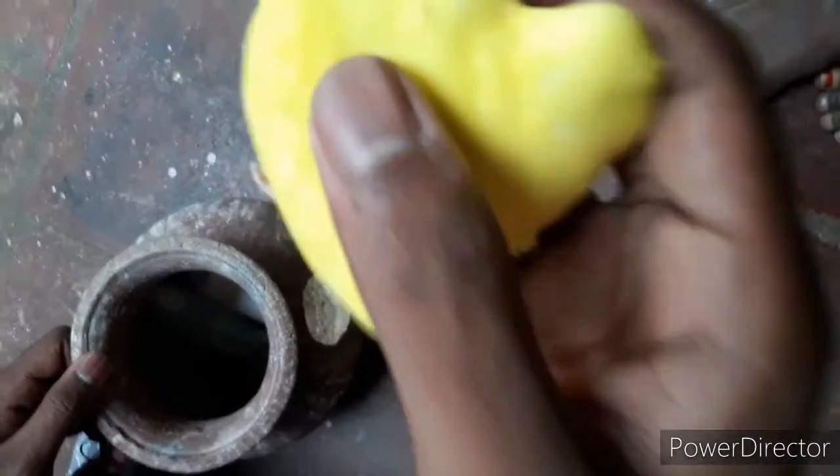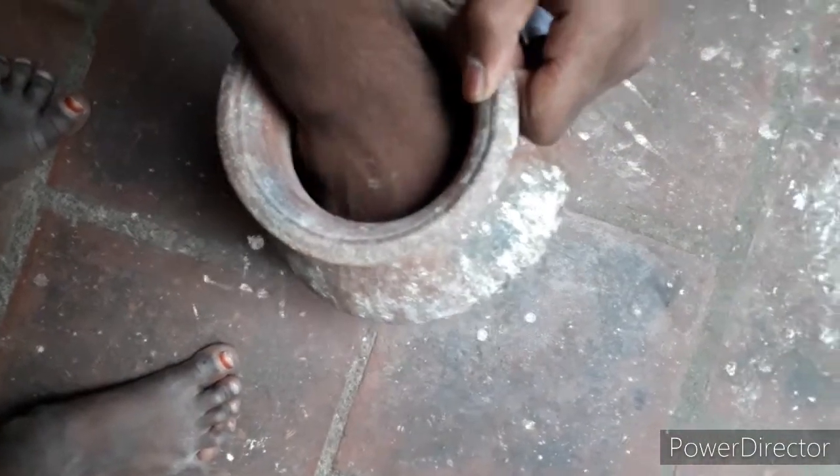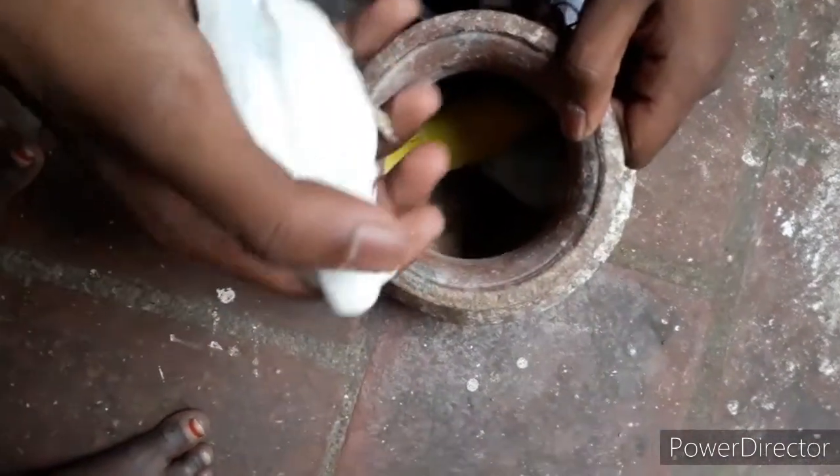It is a yellow double factor. This is a white double factor.